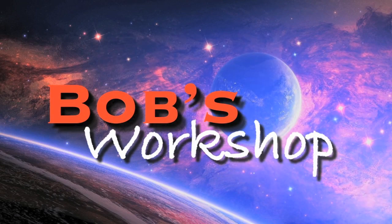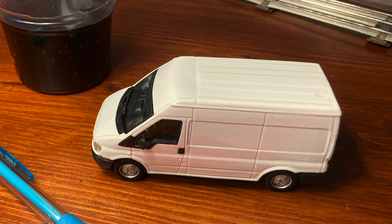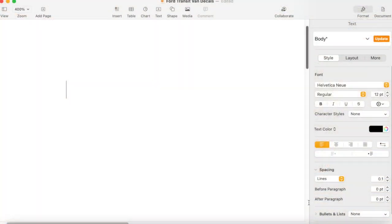I needed a break from the usual repairing, restoring, wet sanding, and repainting of train shells. I've liked model cars and trucks since I was a kid, and there's a nice overlap of interest with trains when the cars and trucks are in 1:43rd scale.